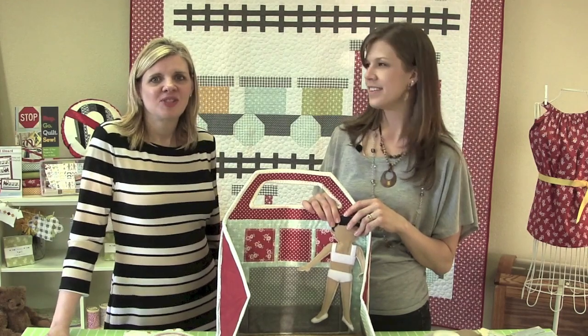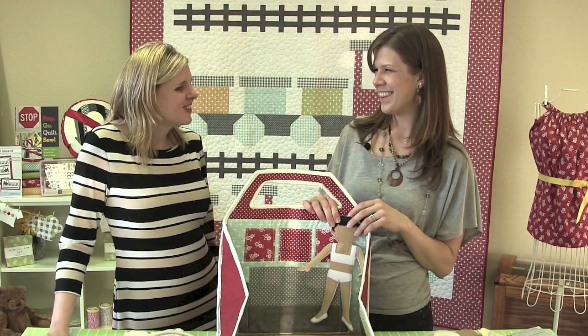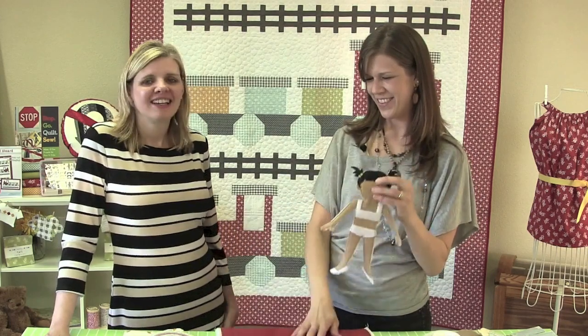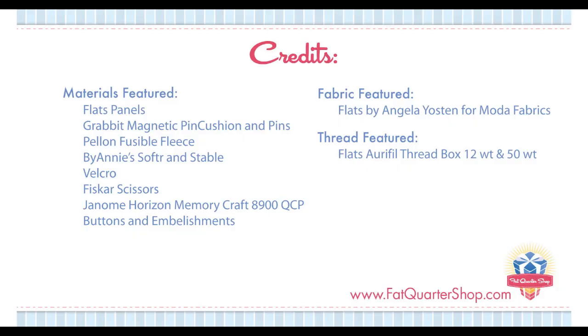Thank you, Angela, for visiting. It was great to see how to make these dolls — I can't wait to make them for my kids. Thank you so much. Make sure to check us out at www.fatquartershop.com and check out Angela at www.angelayosten.com. Thanks for watching.